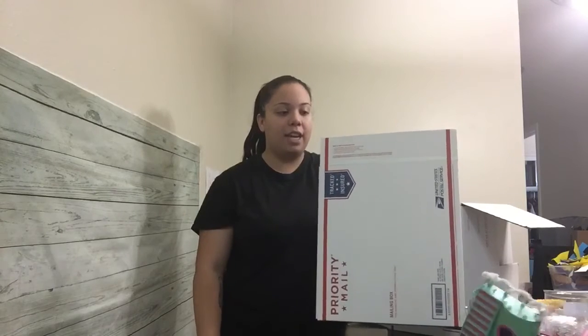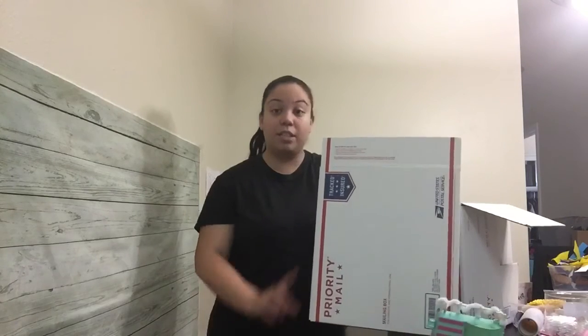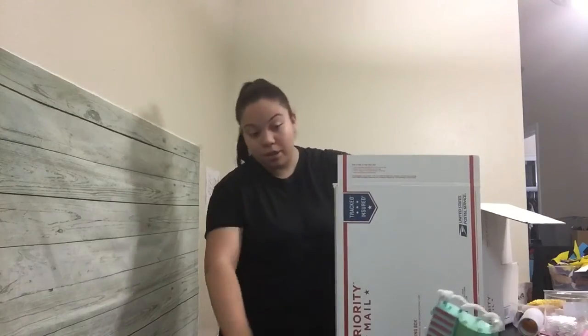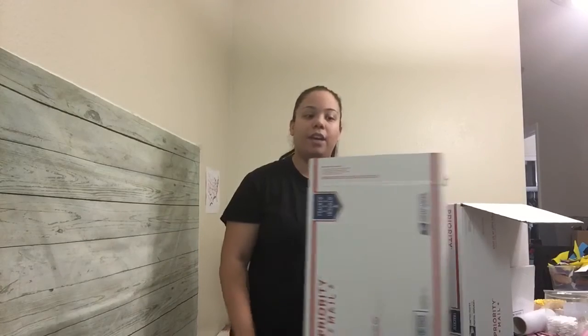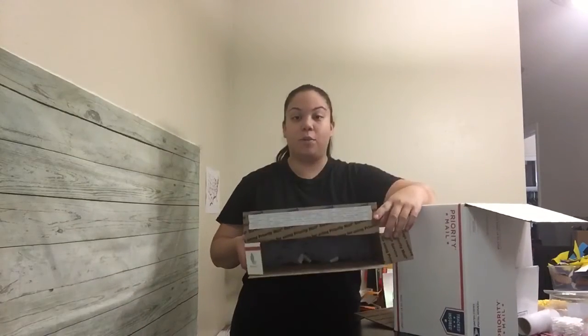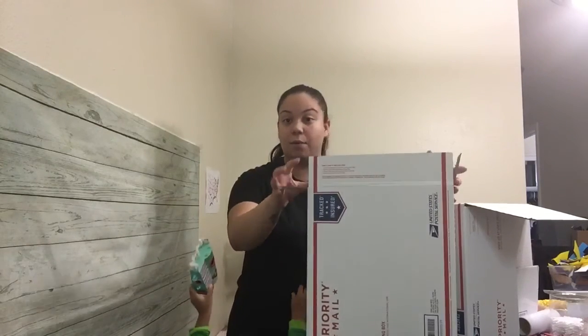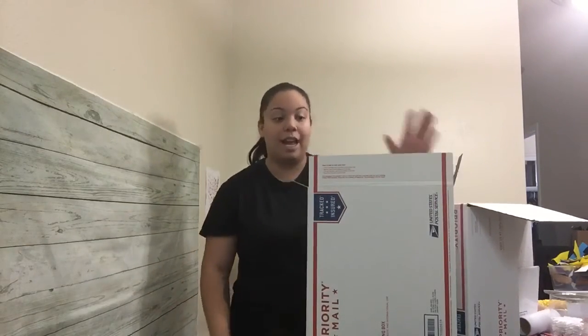They do have a longer rectangular option as well. I have fit up to — you can see this is a size 12 to 18 months and I still have about half a box of space left. I've fit up to size seven or eight dresses in here without them having to be folded at all.